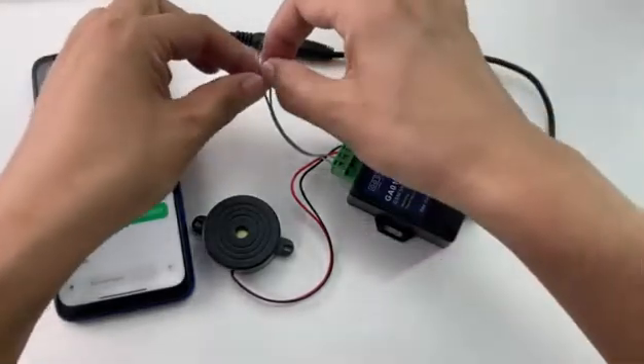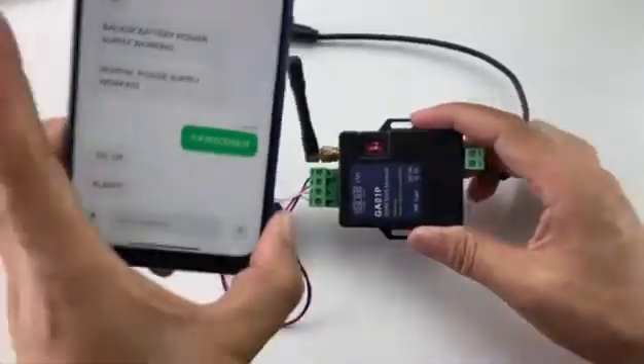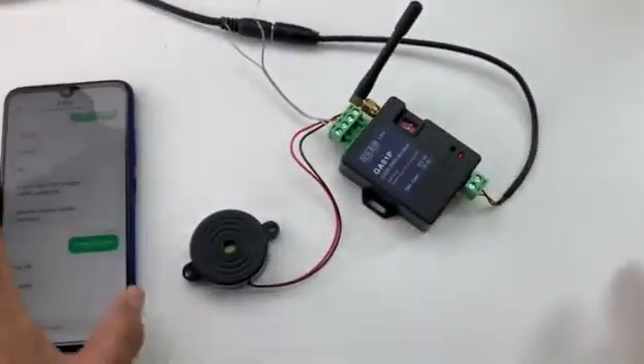If we disconnect the input port, the input status returns to normal and the device sends out an alarm SMS. We received it — now we have tested the input port.